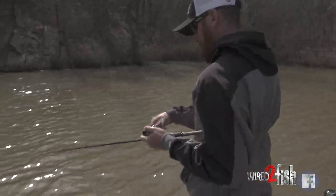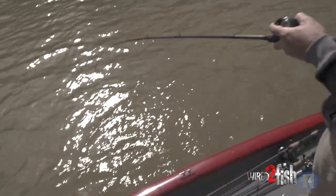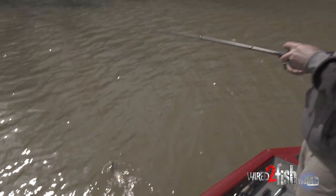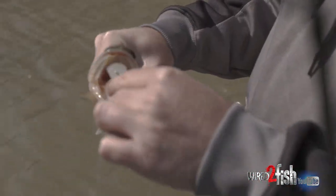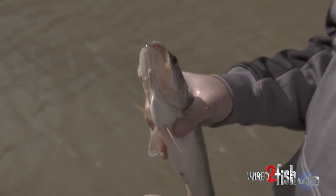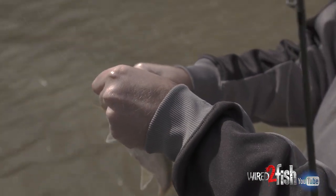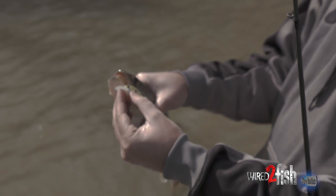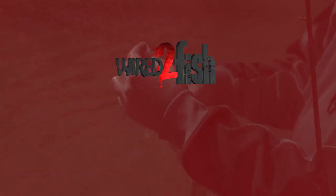Oh, there's one. Look at that rod tip — it's a small fish, but that rod tip is the shock absorber. Ate that little Spro Littlejohn. One of my favorite, favorite colors right there — root beer chartreuse. Now, if I were to set the hook up, I'd pull that crankbait into the roof of the fish's mouth. No bueno. It's going to come off every time.